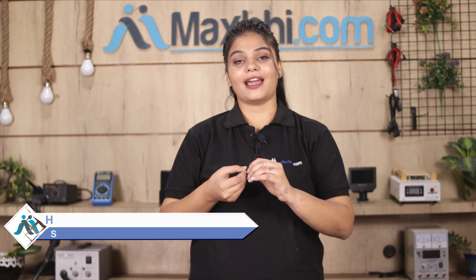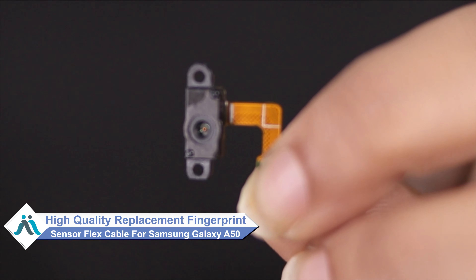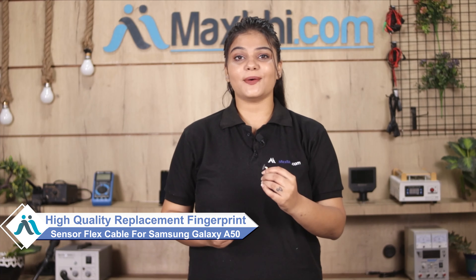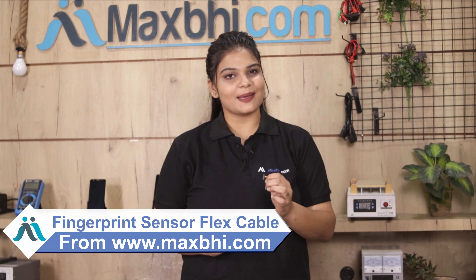Don't worry. You can now buy a high quality replacement fingerprint sensor flex cable for your Samsung Galaxy A50 at a very affordable price from MaxBee.com, and can fix it yourself at home or get it repaired by any professional very easily. Yes friends, you can buy from our website MaxBee.com a new fingerprint sensor flex cable for your Samsung Galaxy A50.